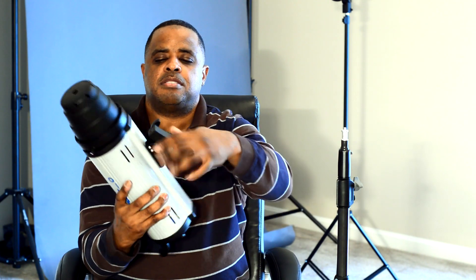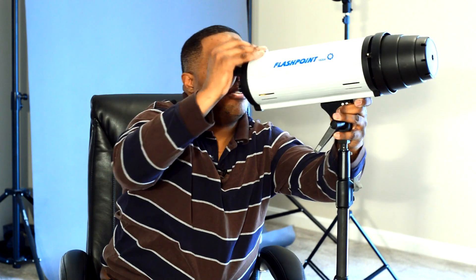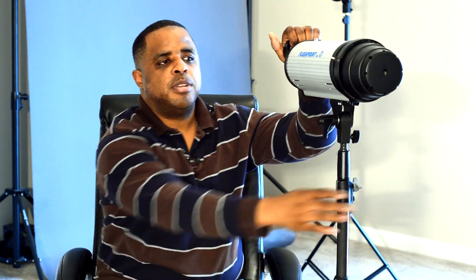So let me show you how to set it up real quick. It comes with the stand — you just get your light stand, put it on there, tighten the screw, and that's it. Make sure this is tight. You can point it up, you can point it down, and it's ready to go.